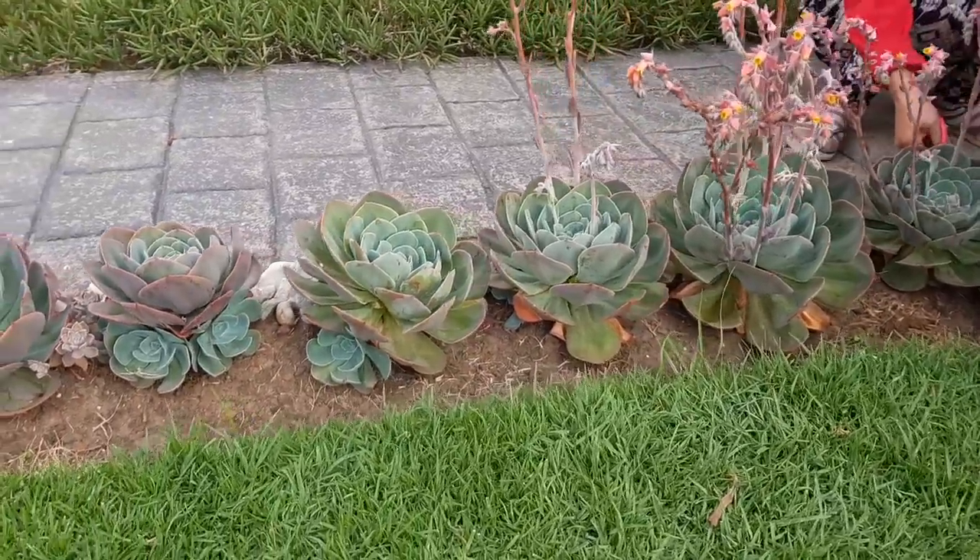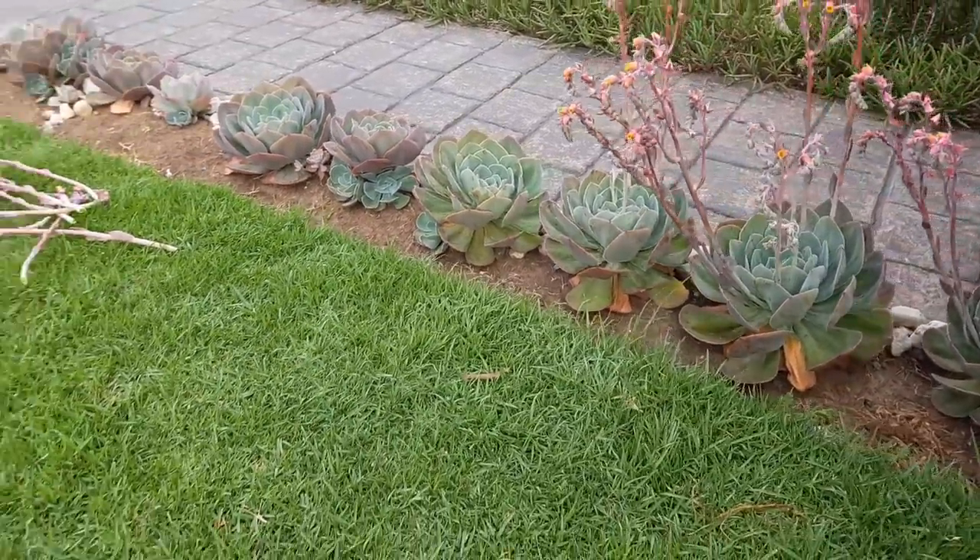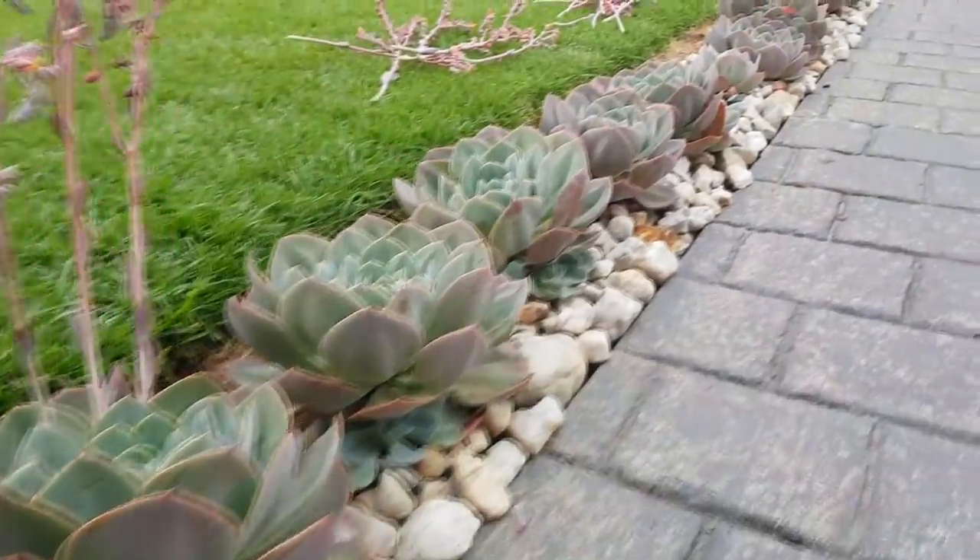Inspired by this, my mother-in-law decided to work on her patch of Echeveria in the back, and the view definitely improved.